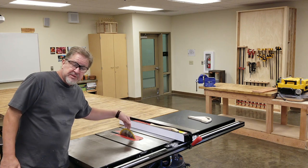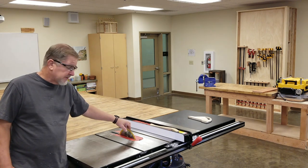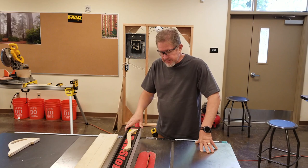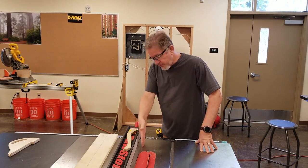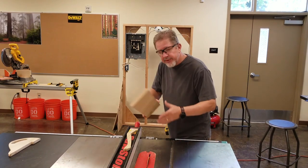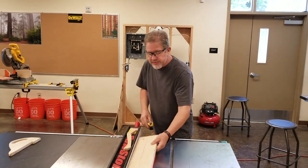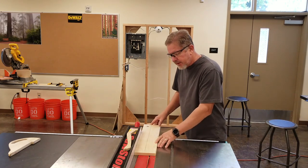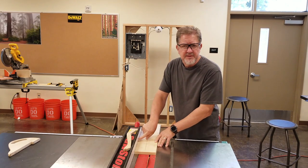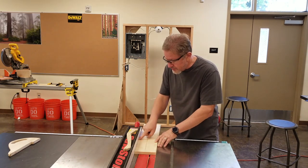You need to know the fence must be parallel to the blade or your worst nightmare is going to come true on this machine. One of the ways we mitigate the hazard of kickback is to not line up your body with where the piece would be flying. I'm going to stand with my body off to the side and ensure that the board stays tight against the fence — no gap, no gap as you're running the board through the machine.